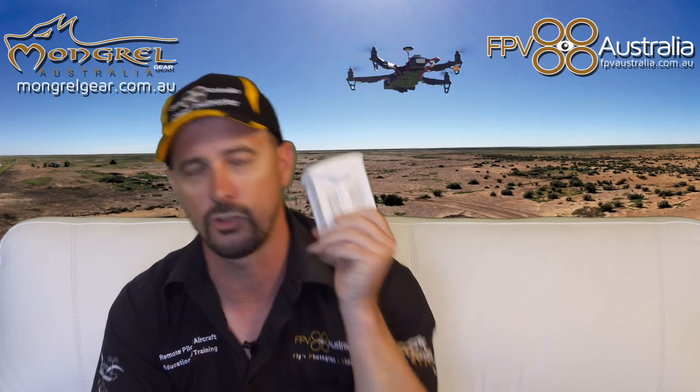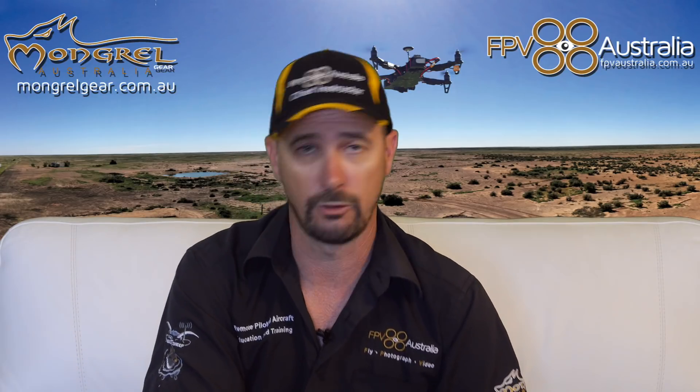Inside this DJI battery there's some circuitry designed to look after the battery's chemicals. You plug it into the DJI charger, the circuitry starts working and charging the cells inside the pack. When the pack is full under normal conditions, the battery circuit shuts down. But if it doesn't, it keeps feeding the battery power, and the result is a LiPo fire — and you saw what that looks like.